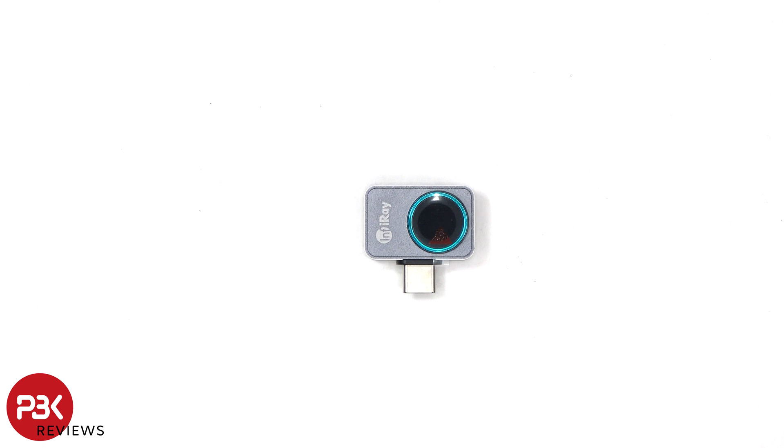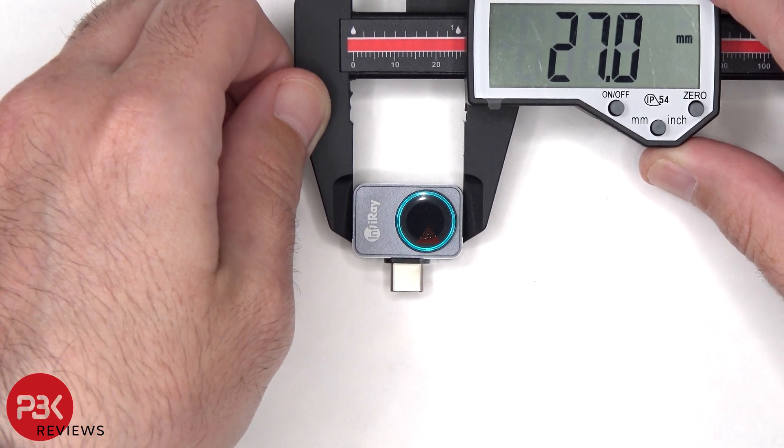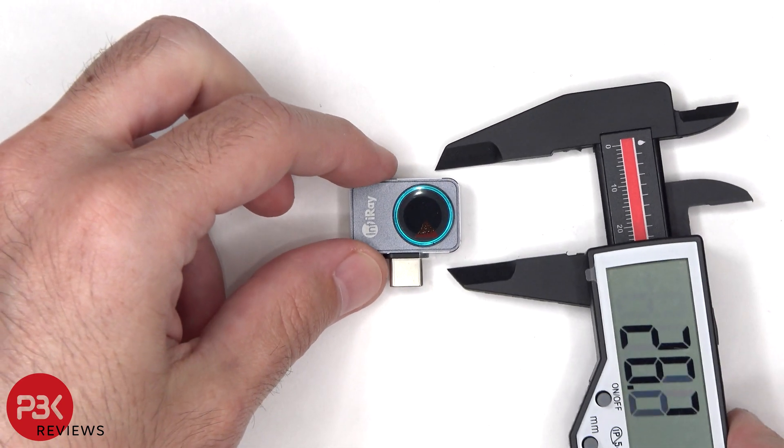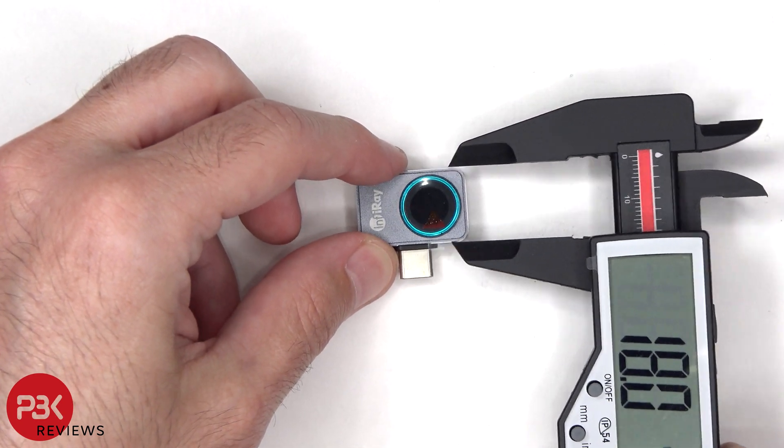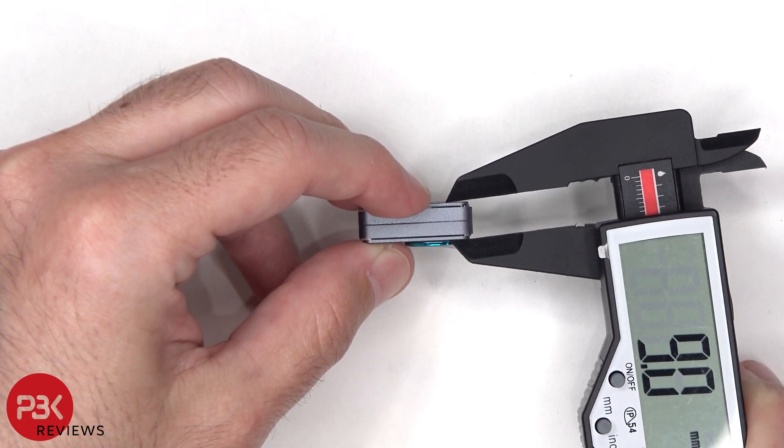As for the measurements on the camera, it's 27 millimeters long by 18 millimeters, and it's about 9 millimeters thick.